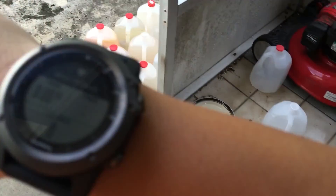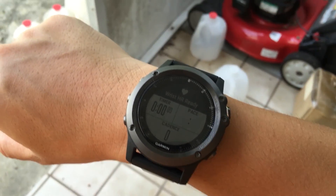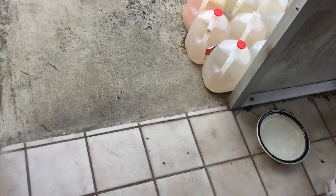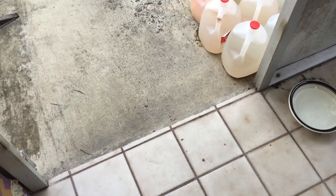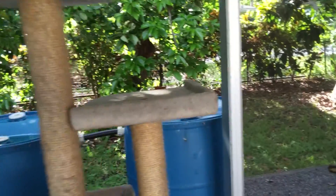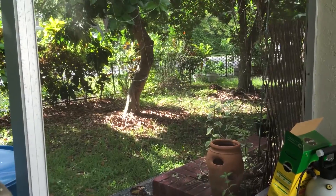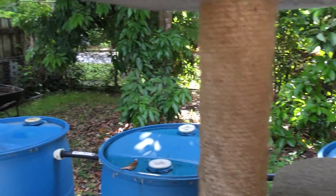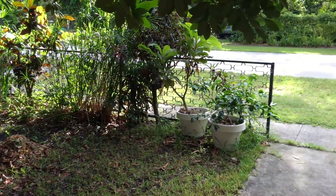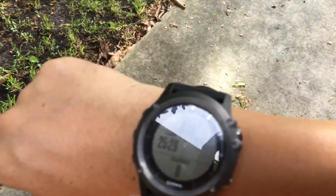The heart rate is ready, so I'm gonna start anyway despite GPS not being ready. I set the mode to walk and I'm just gonna mow the lawn really quick. I have a small front yard and also the grass on the outside right next to the road.